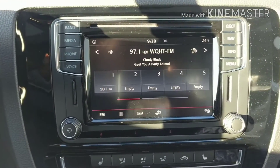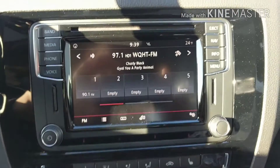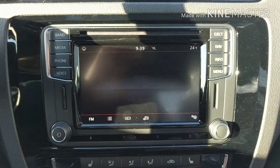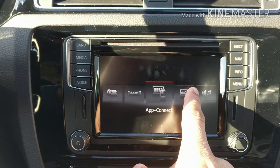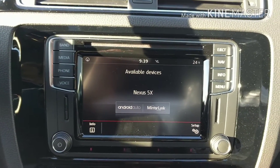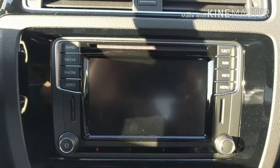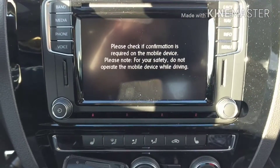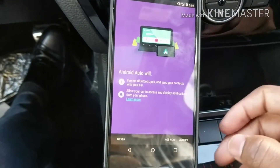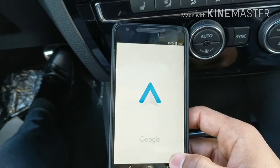I've plugged in the Android — the Nexus 5X. Nothing happened when I plugged it in, probably because I had an iPhone in. So what I need to do is go into this menu, hit the key here, which brings up this screen with all your settings. We're going to hit App Connect, and App Connect is going to tell you that we have a Nexus 5X connected. We hit the Android Auto screen and hit OK. You may get a prompt or two on the phone — we go through it and hit accept.